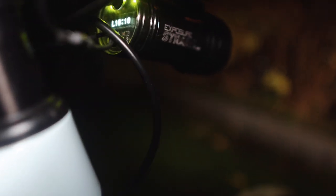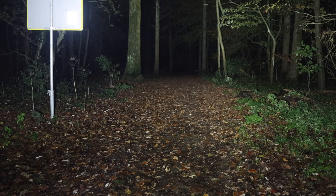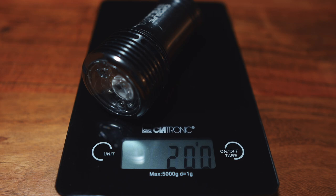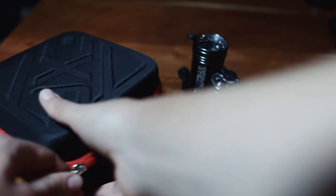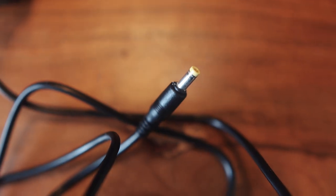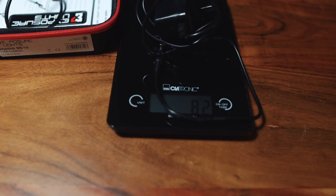The Exposure Strata RS is 1200 lumens and is the second most expensive light in this review at 313 euros. It has seven programs and 18 modes with a maximum runtime of 36 hours. I normally use it in program three, medium mode, which lasts around 12 hours. The beam distribution is great. It weighs 200 grams and comes with a remote, two charging cables — one USB and one main Exposure connection cable. However, the USB charger didn't work with this light, so I always have to carry the main charger, which adds another 82 grams, and it takes six hours to charge.